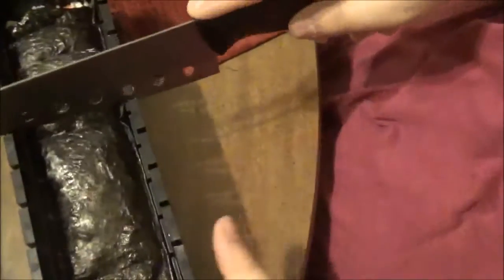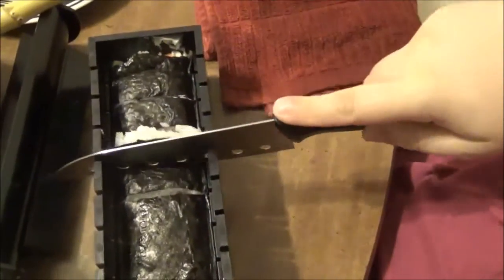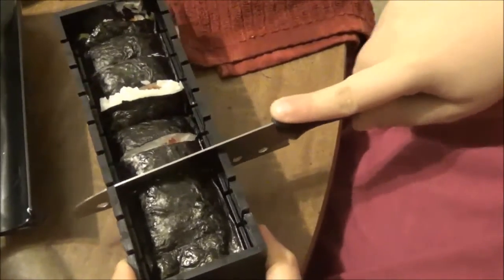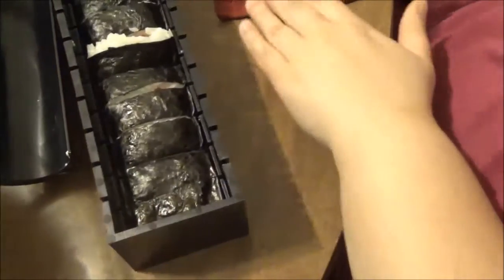Things we learned: if the instructions say to wipe off the knife on a wet towel, it is not lying and you should do it. Let me try on a new one and wipe between cuts. Towel wiping is definitely not optional.